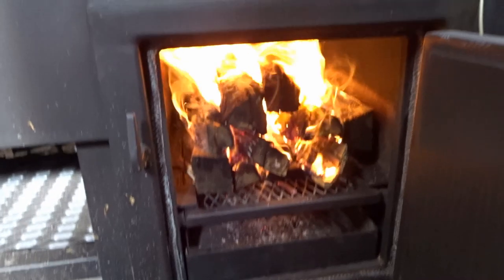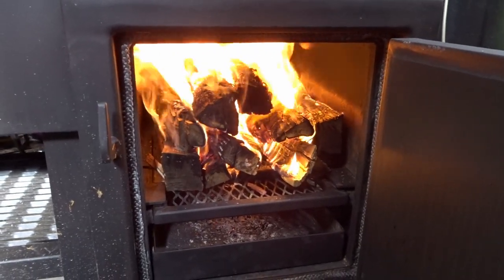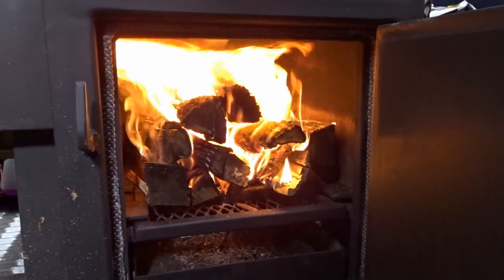Let's see what this fire looks like. Yeah buddy — it's lit. First fire in the new smoker, I'll take it.